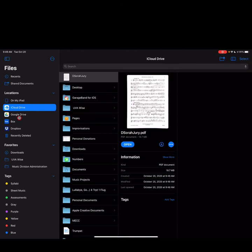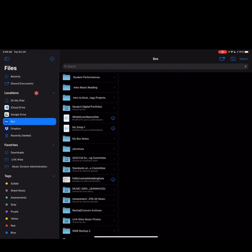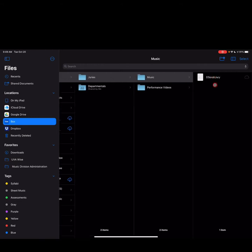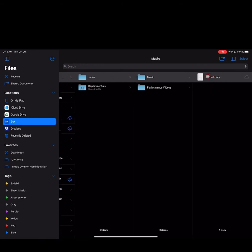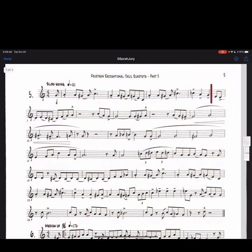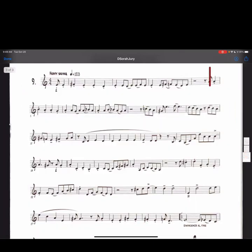Let's navigate and make sure. Go to Box, Student Performances, to Juries, to Music, and we see 'D Sora Jury' — there's the document. If I open it up, I see one, two, three pages. And we're done.